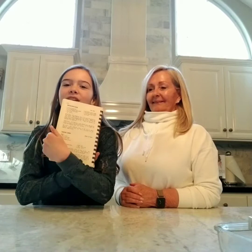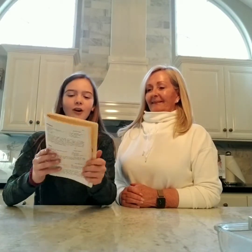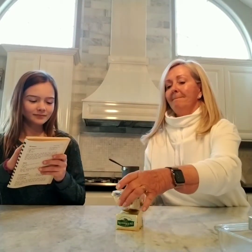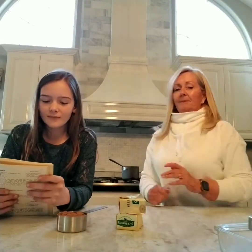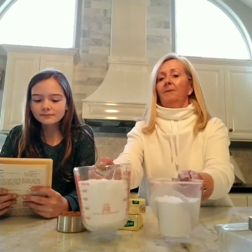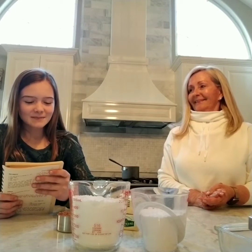To make them we will be using this very special cookbook with all the ingredients. For the first ingredient we are going to need one and a fourth cups of butter, a half cup of unsweetened cocoa powder, three and a half cups of powdered sugar, one beaten egg — which we haven't beaten yet — and a teaspoon of vanilla.